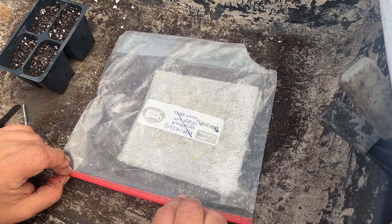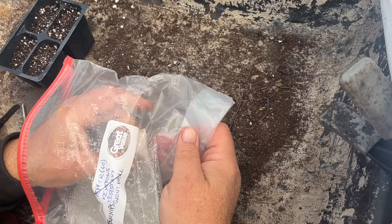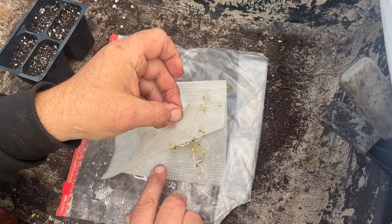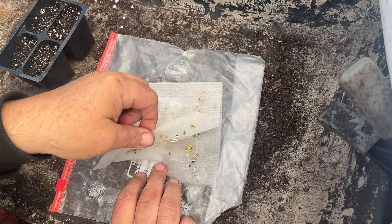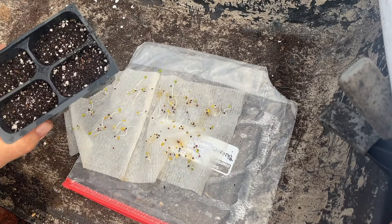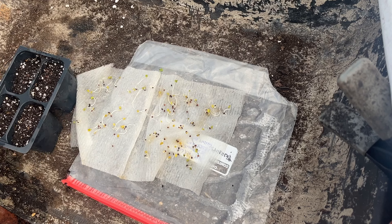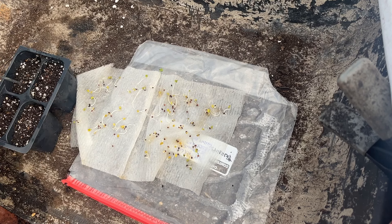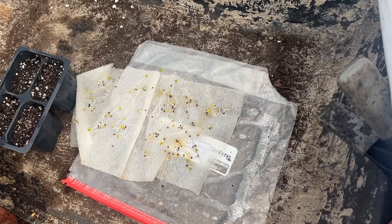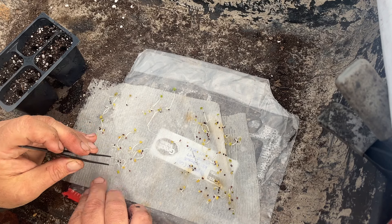I decided to plant some turnips because I really do like them, and I'm going to start them indoors. As I've been doing all year, I've been pre-sprouting the seeds and we seem to be doing pretty good. These are the purple top variety. I'm going to be planting them in these four-cell containers, just as I did with the peppers - putting two seeds in each cell. I've got 50 plants to plant, so I have 25 spaces. Got my handy tweezers - probably a little late on moving these, should have been done a bit sooner.